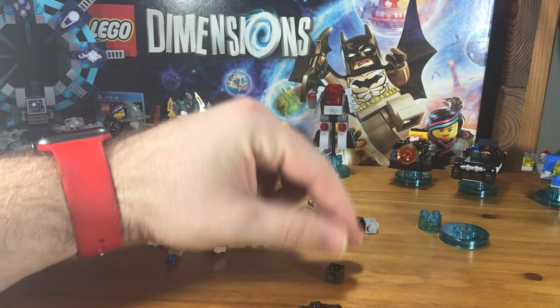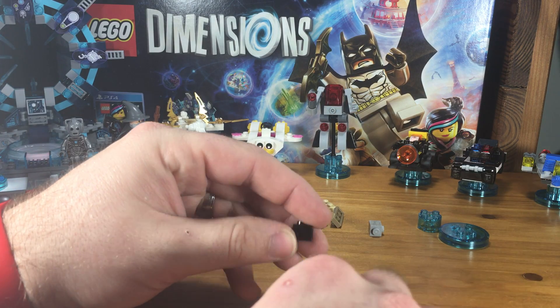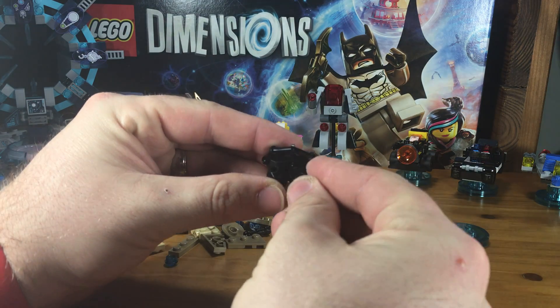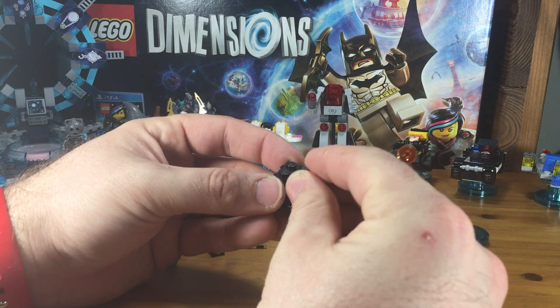Then taking four of these black cube pieces, we're going to put all four of them on top forming a square, all side by side with the pegs facing out front and back. Like that, and like that.